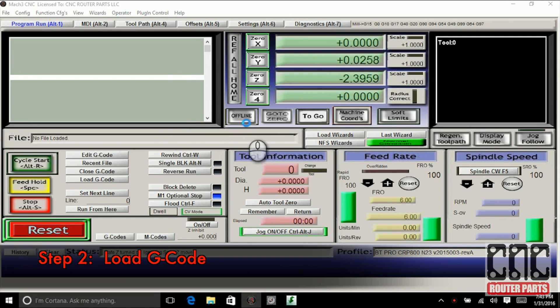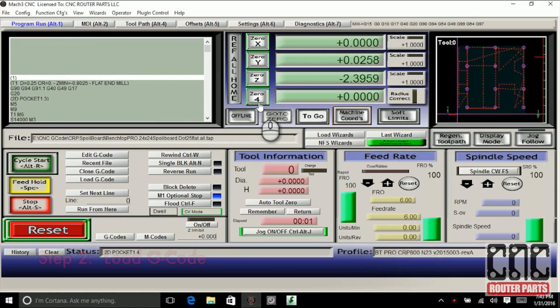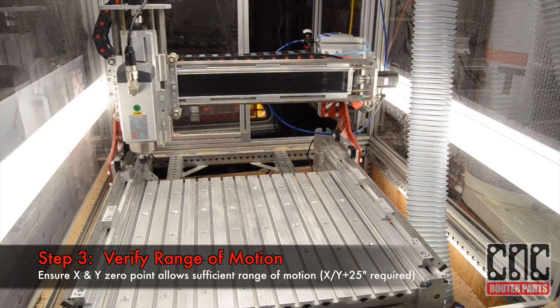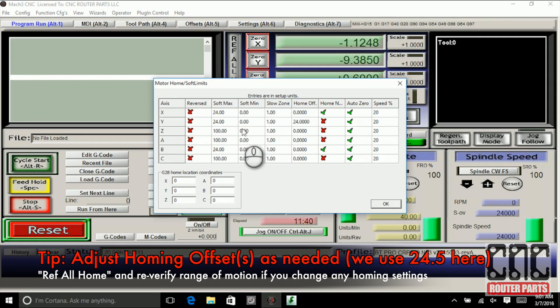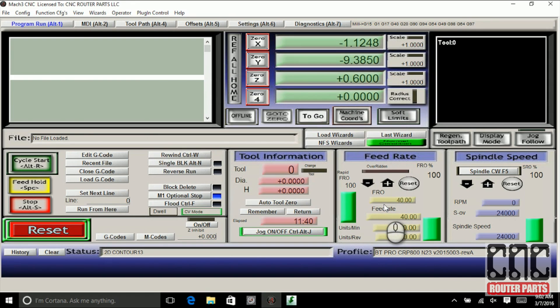Now I can load the first G-code program from part 1 and jog the machine to verify I have 25 inches in X and Y range of motion. Since the gantry axis on this machine homes to the right, the homing offset is what sets the 0 coordinate on the left hand side. You may find that you need to adjust this offset a little bit more than the default value of 24 inches to get the full range of motion and to center your workpiece.